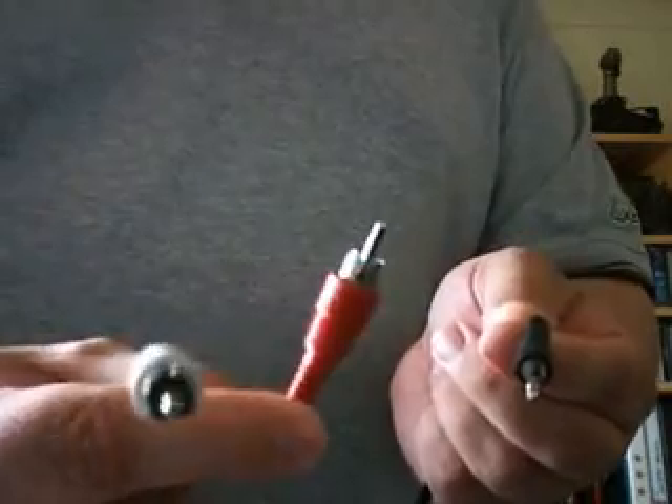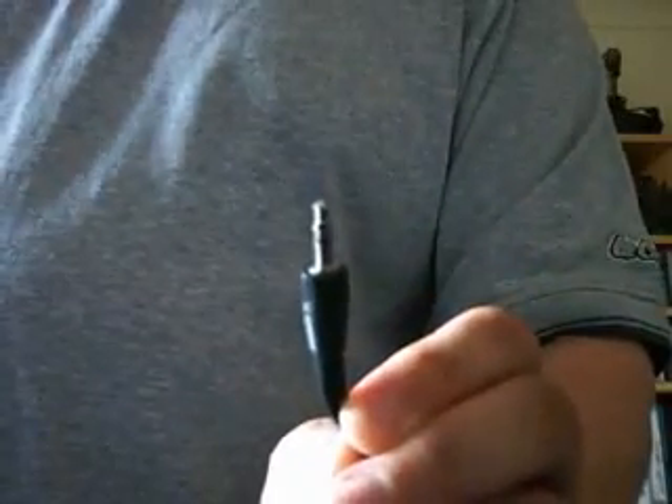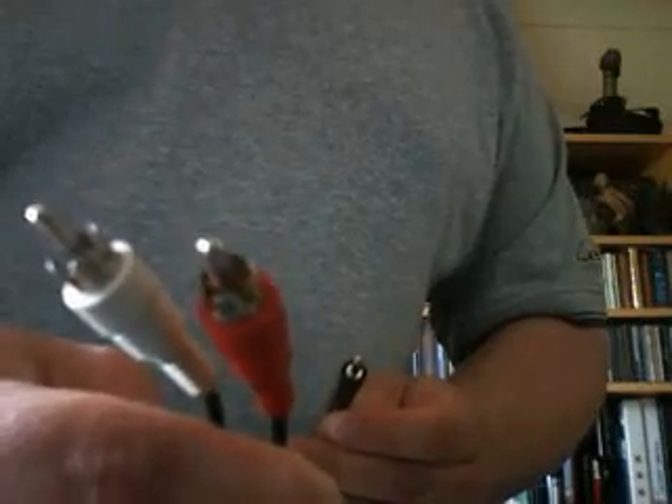Here is another lead which has got phonos on one end and on the other end it has a three and a half mil stereo jack — ideal for the laptop. This end goes in the laptop, and this end with adapters will go in the back of the MPC. So that's all you need is one of these leads. You can get them in the UK from places like Maplins, or Radio Shack in the US.